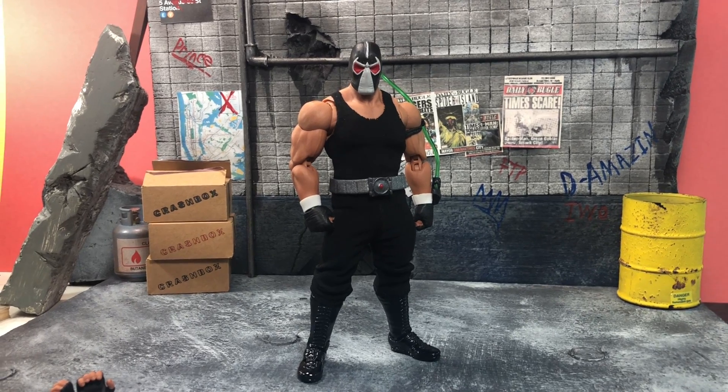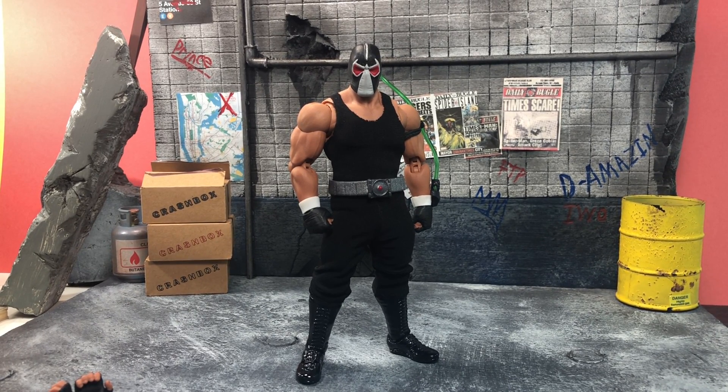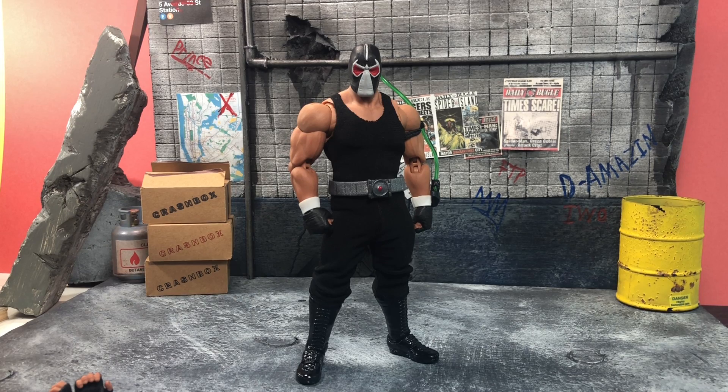Hey, what's up everybody! The Amazing here, giving you a look at a custom Bane that I made from Storm Collectibles' Hulk Hogan — it was a Ringside Collectibles exclusive. I got it because I saw Sean Tats and Dallas do it and I was blown away. I was like, wait, I could do this.